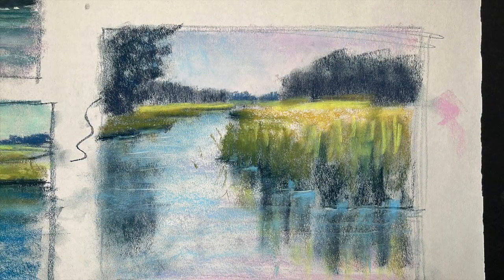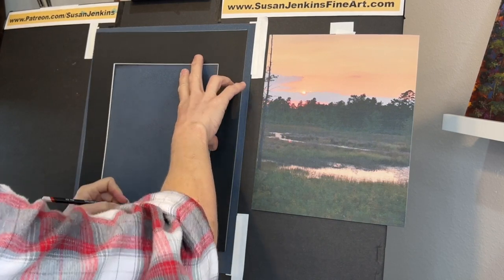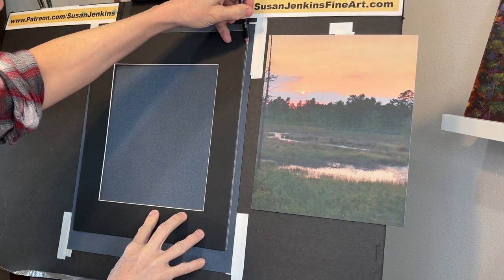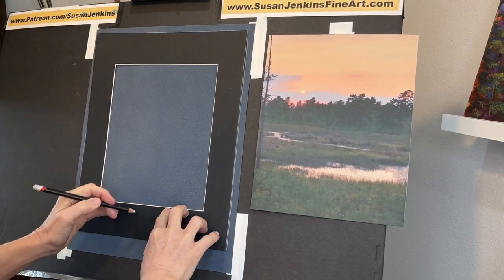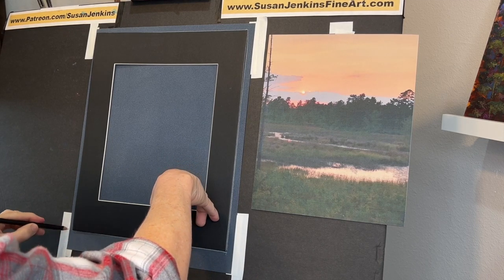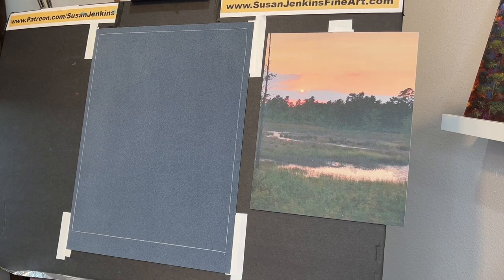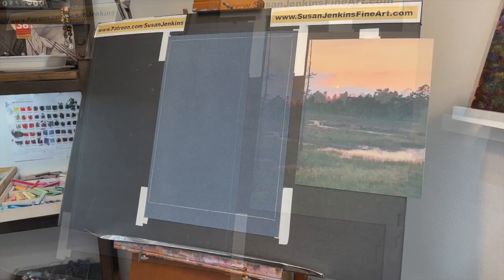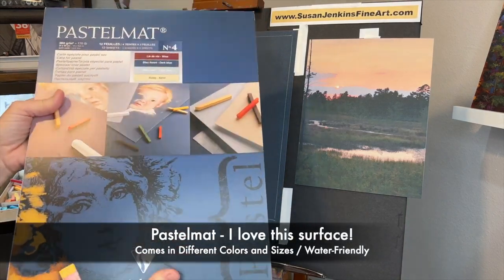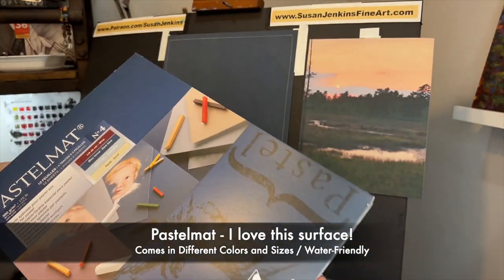Now we're going to move on to the more serious piece. I love to use a mat — like you would frame a picture with — to mark off my dimensions for my painting. The outside edge of this 8x10 mat happens to be 11x14, so that's the size I want for my painting. This is on a piece of pastel mat — it's a pad of different colors, it comes in four different colors, and I'm using the dark blue one, which is kind of a gray-blue.